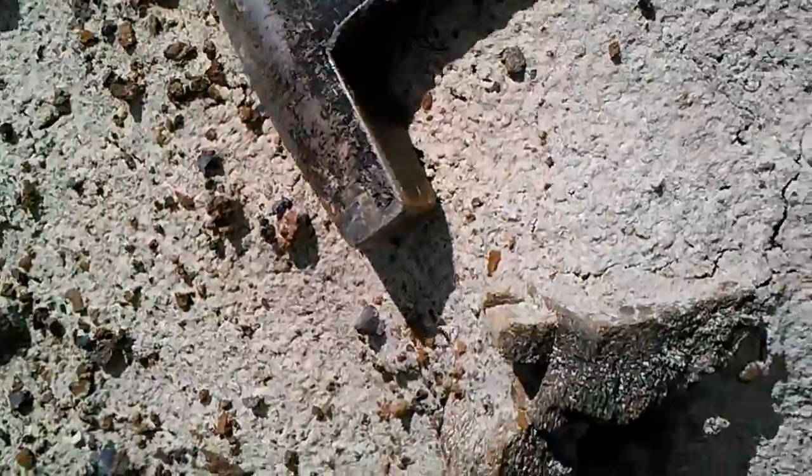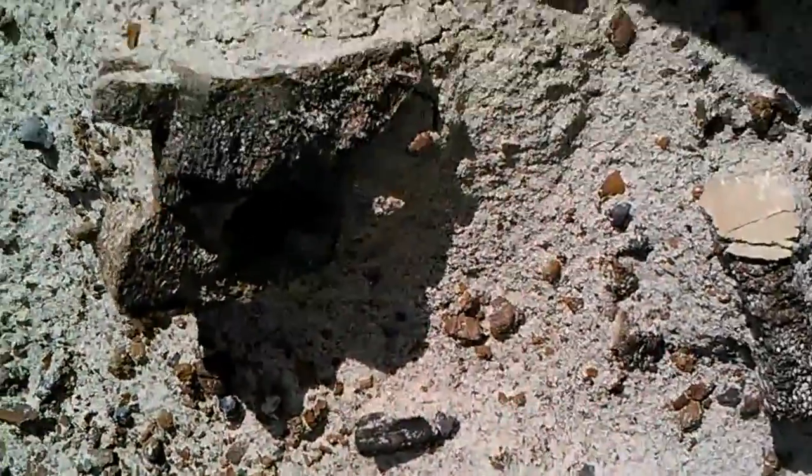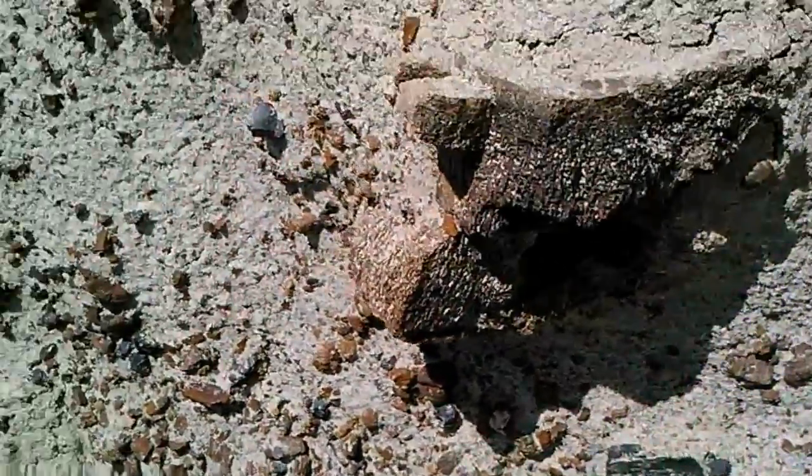Can't excavate them, just look at them. Anything laying loose on the surface is fair game, but if it's in the ground like that, you can't touch it.